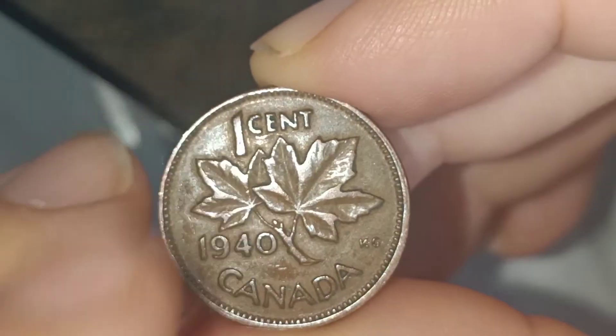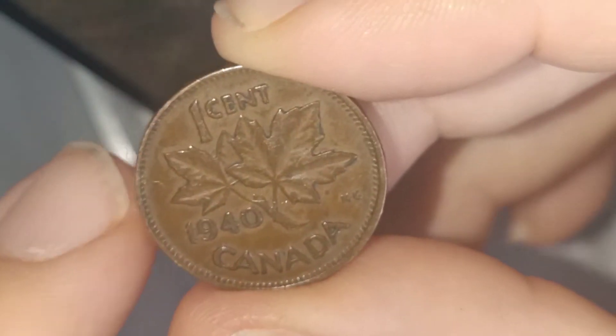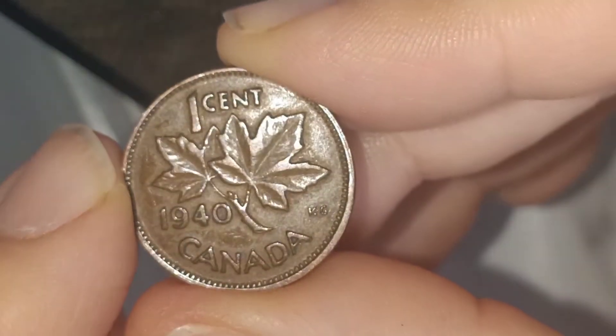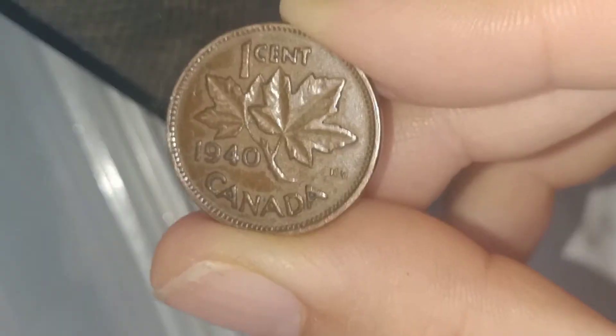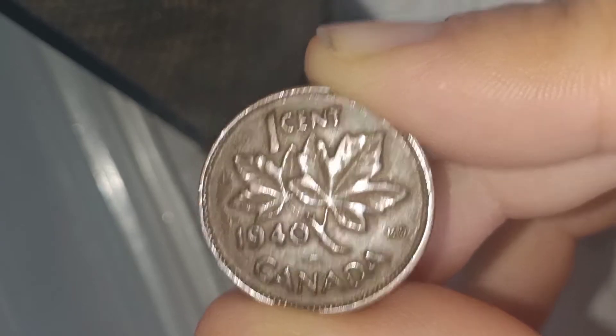Even though it's only one cent — so that's basically like having a penny over in the UK — collectors will pay more for it. It does change throughout the years how much a coin is worth, and throughout the years it has been going up slowly.